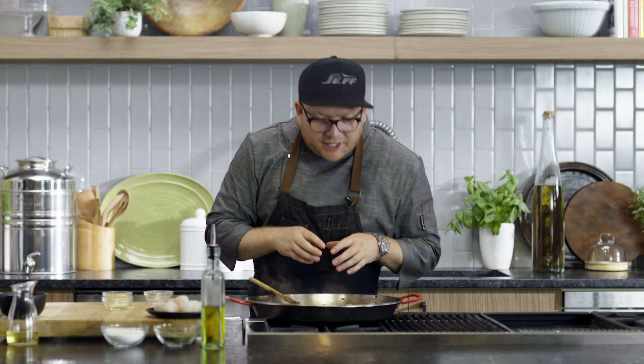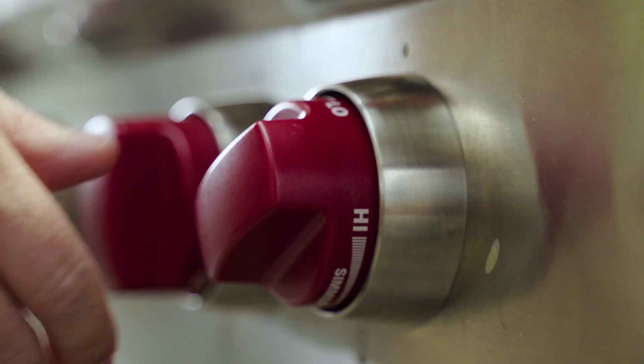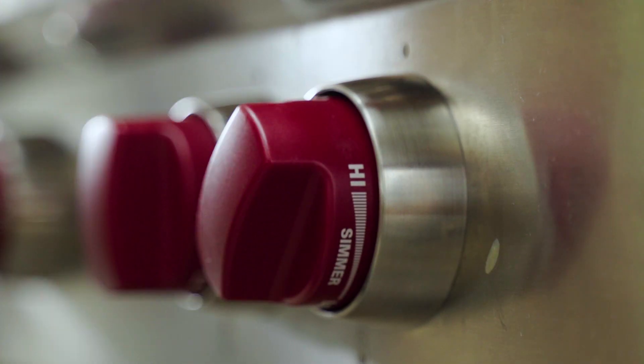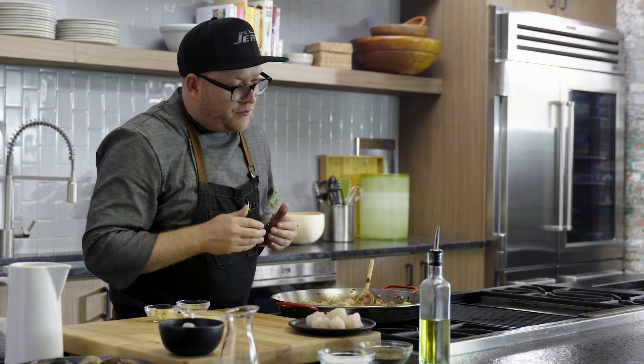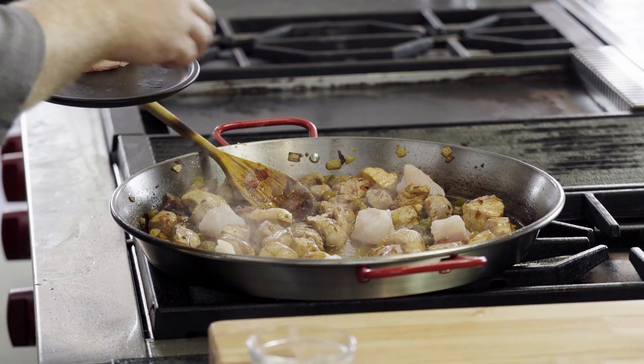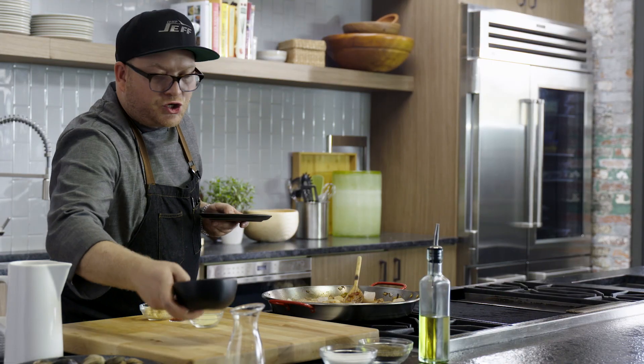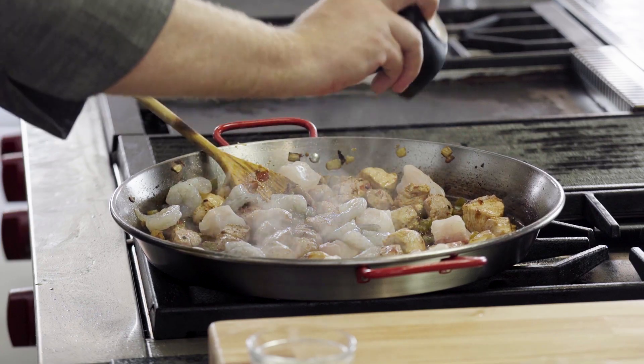We've got our chicken, we've got our pork starting to really cook. I'm going to add just a little bit more salt, a little bit of pepper, and I'm also going to adjust our burners, making sure that it's at low. I'm going to start bringing in our seafood — some grouper. I just want to put them in areas around our pan. I'm also going to add our shrimp, and we're going to let all these flavors come together. This is going to take about four minutes.